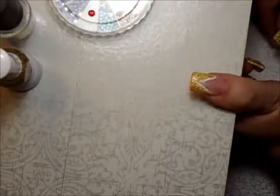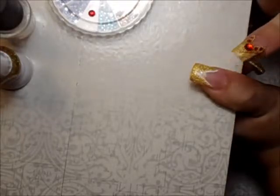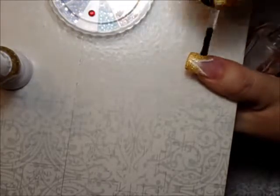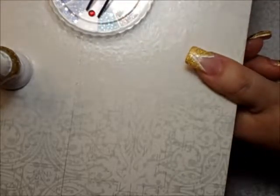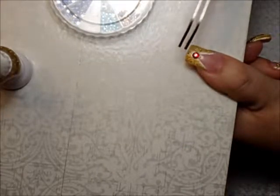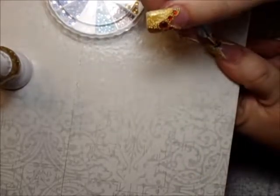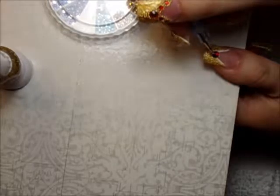Now we're going to let this dry. After the gold glitter dries, we're going to put our gem. Just use any kind of clear coat or top coat and place it right in the middle. Grab your gem — this tool is almost like a tweezer. Place it right in the middle using your dotting tool and make sure it's in the center.